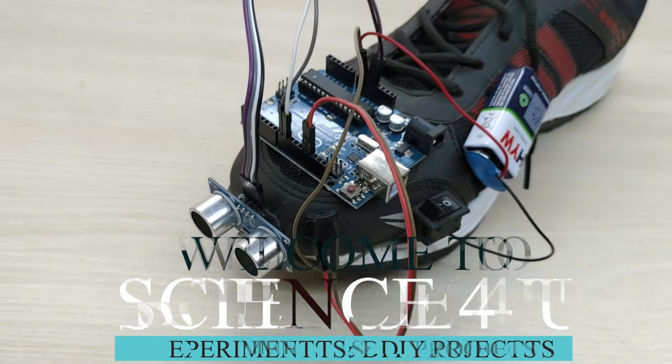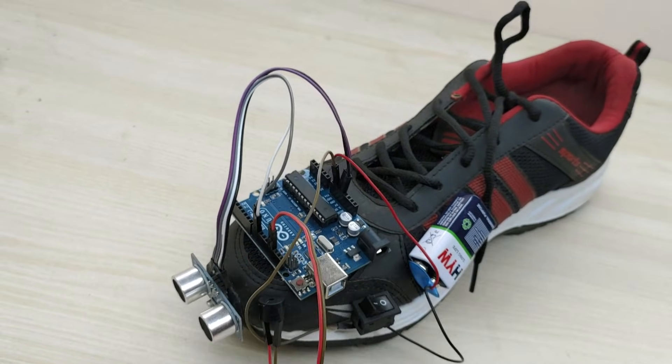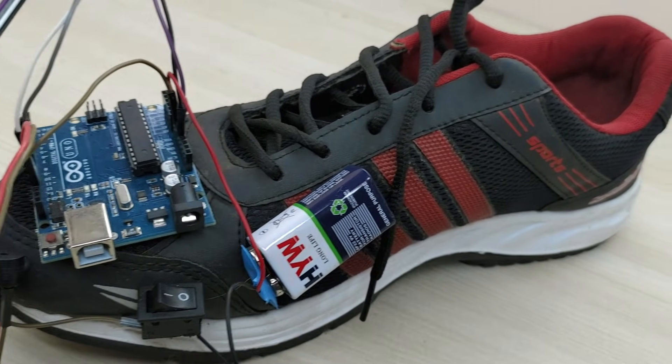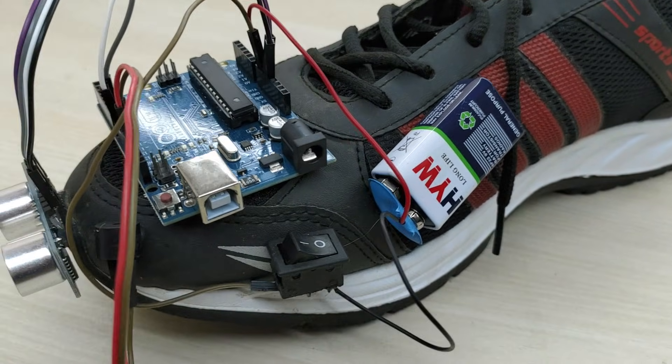Hello friends, welcome to another episode of Science For You. Today, I will show you how to make a very simple but extremely useful project: a smart shoe for the blind.